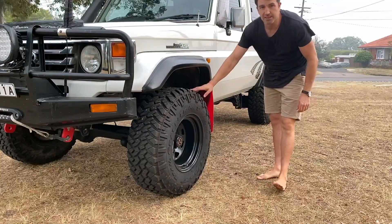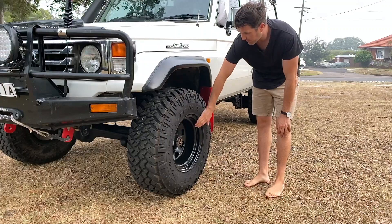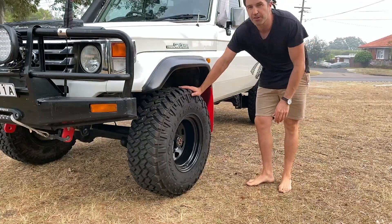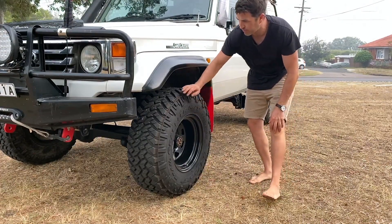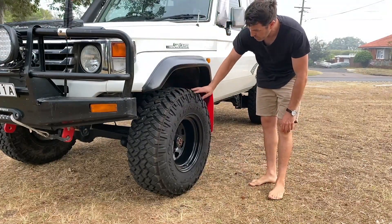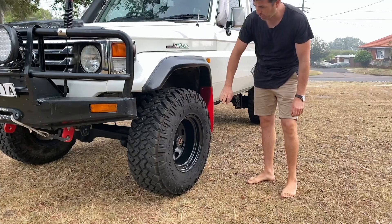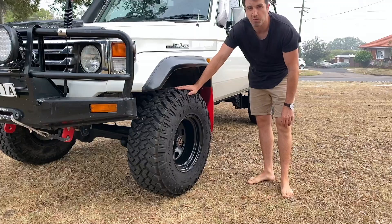Okay, wheels and suspension. Right now I'm running 16-inch Dynamic steel rims with 285-75-16 Nitto Trail Grapplers. I've had these on for about 15,000 km and I'm pretty happy with them — they're awesome tires, hardly any wear whatsoever so far. I've rotated them once and they're probably due for another rotation but they're perfect. The only downside is they're really heavy — almost equivalent in weight to a 35-inch tire, which is crazy.